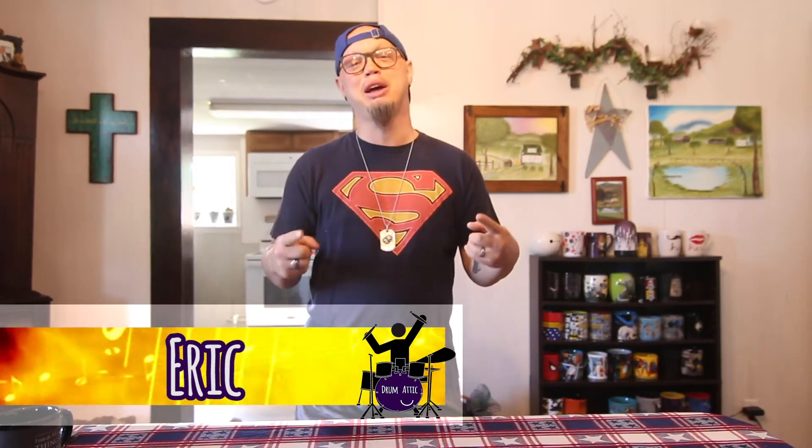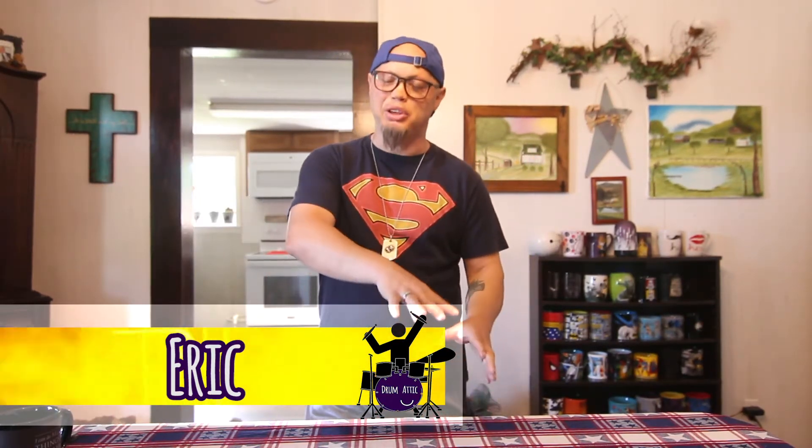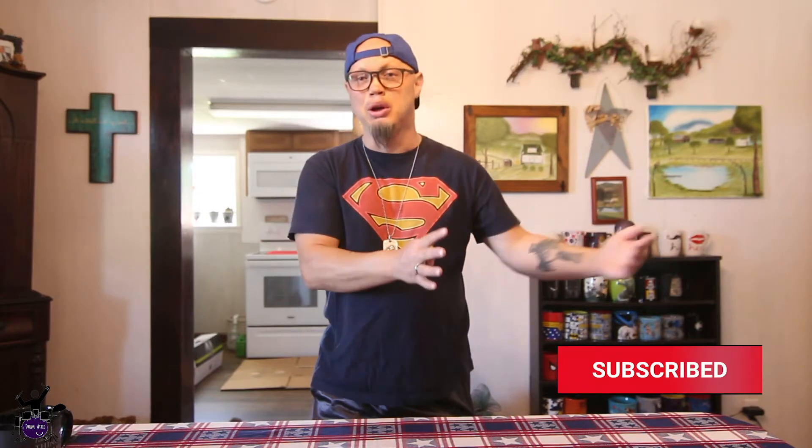Hey everybody, this is Eric with the Drum Attic. Friday bonus video — typically the plan is to do shout-outs and such in a normal bonus video. However, we've done like three or so of them in a row, and we interrupted the normal shout-outs for this special unboxing. We've kind of teased it through social media, so here's what's going on.